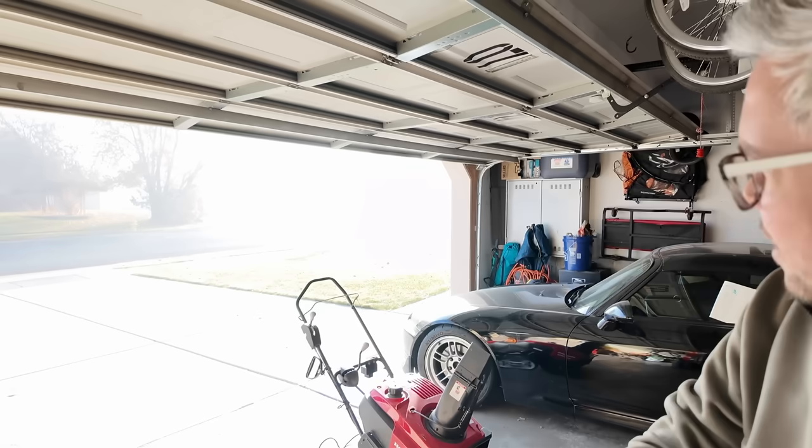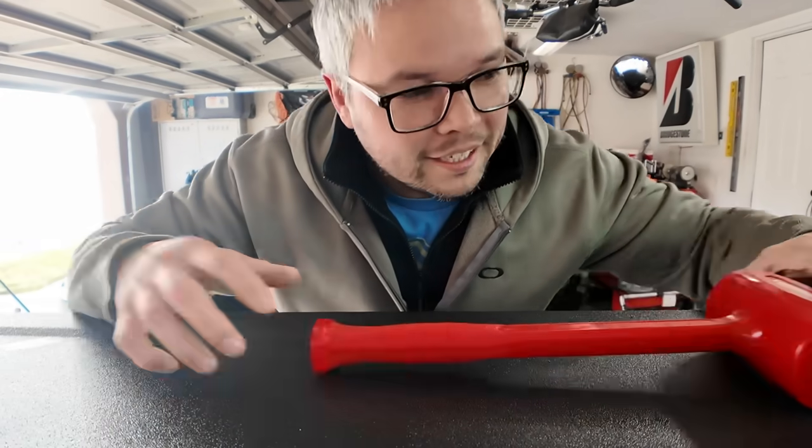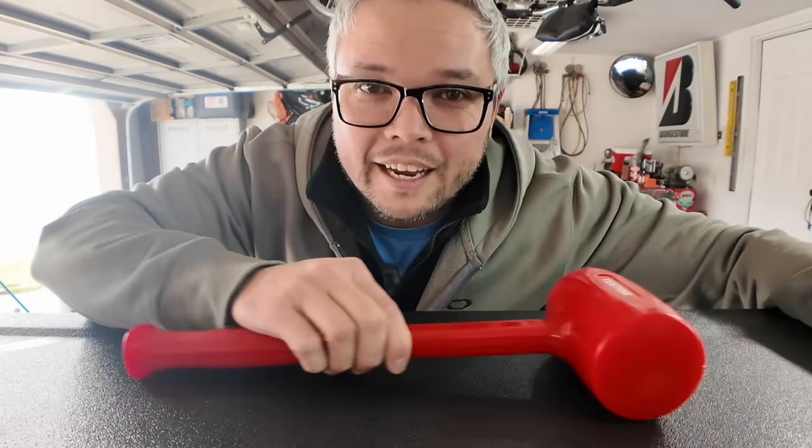I had to throw on my Aurora heated vest because it's kind of freezing out here. Look how foggy it is — that's legit fog, it's kind of crazy. It's like ice out here.